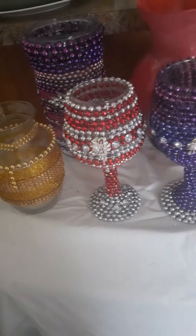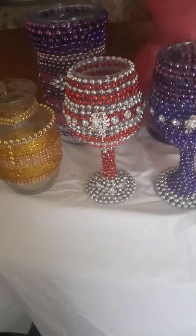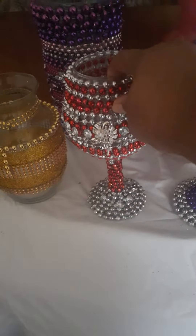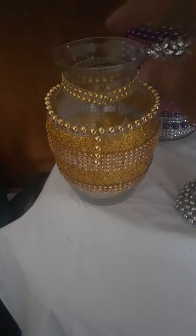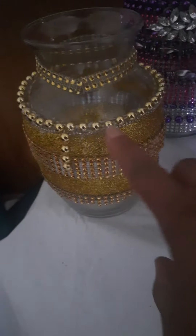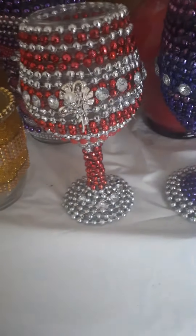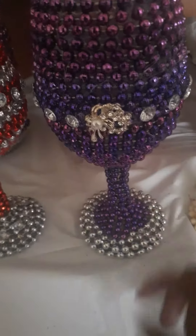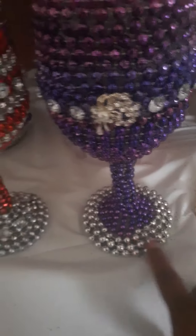Beaded vases, different color shapes. There's red and silver wine glass. There's the gold glitter beads and there's the purple and silver. There's a gem here, a pearl gem that I just created.